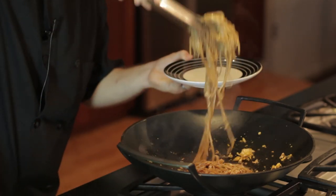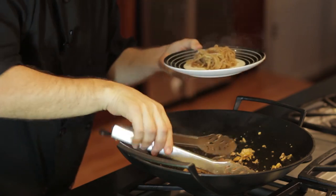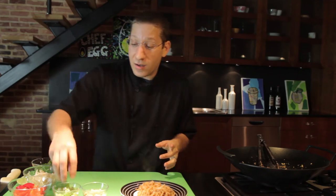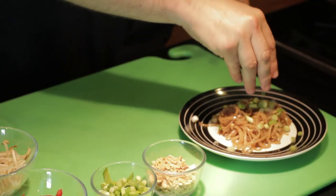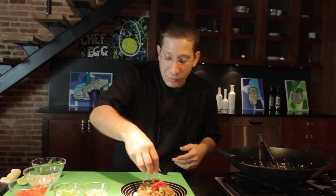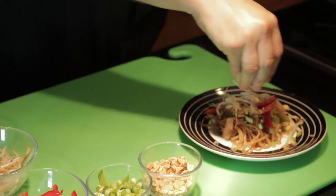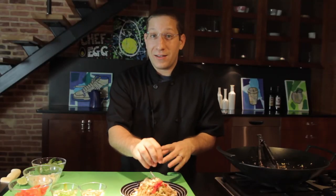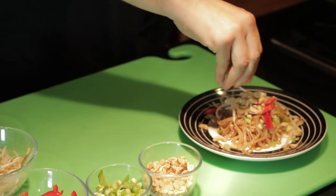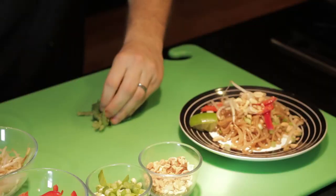Take our plate over here. Put some pad thai on that plate. Now the pad thai alone would be fantastic, but when you top it off with some green onions, little red bell pepper, bean sprouts, and my favorite — the peanuts — you've got something really fantastic. But we're not quite done because we're going to do a little squeeze of lime right on top and some fresh chopped cilantro right on top.